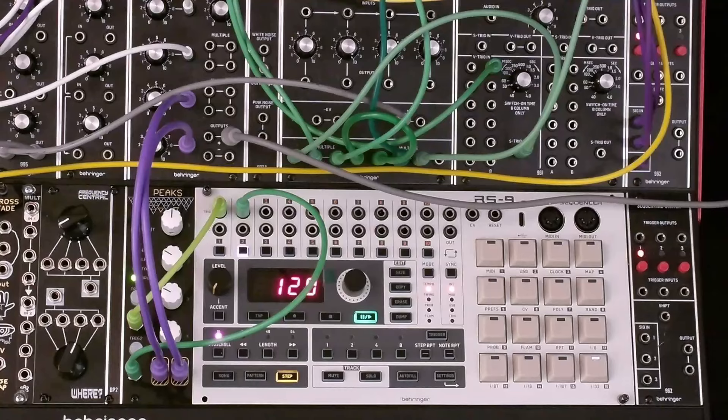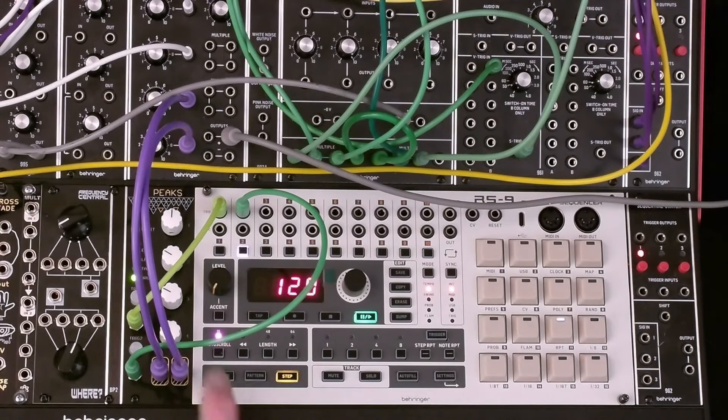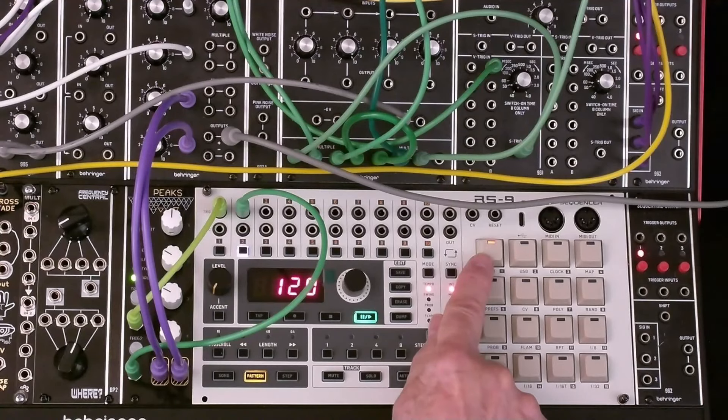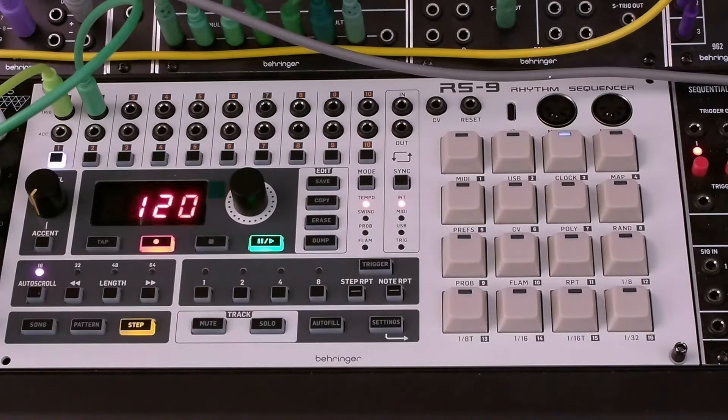Let's set up a 16-beat pattern on the RS9. The tempo has been set to 120 beats per minute. Press Song and the white LED indicates we're using song number one. Press Pattern and the amber LED indicates that pattern one is empty. Press Step for step record. Press the record transport button and we're in record mode. Optionally, we can press Play/Pause so that we can hear the active steps in the pattern. Press channel 1 for the kick.